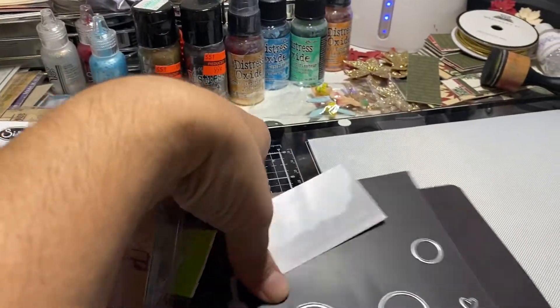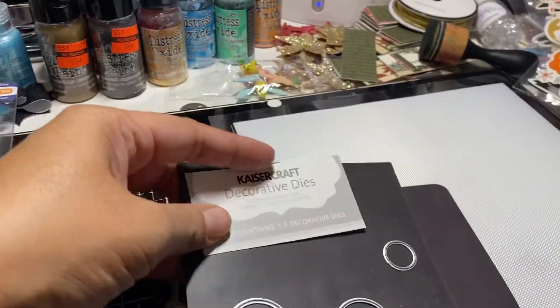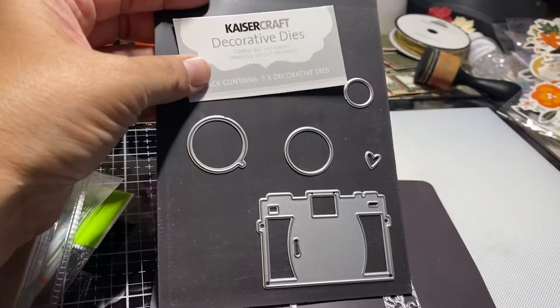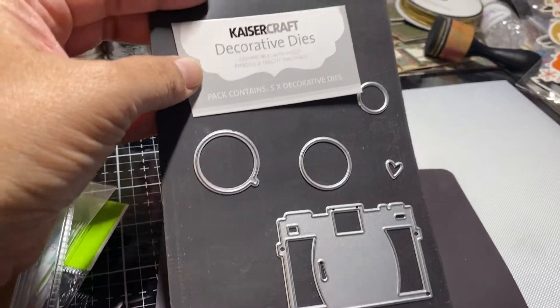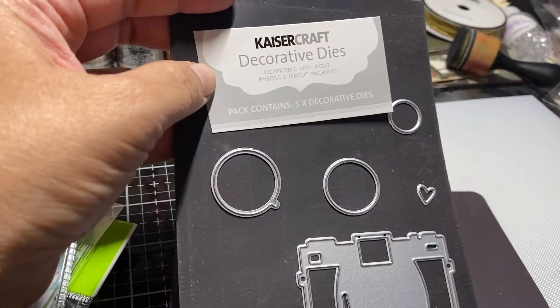I don't have the plastic sleeve for this, but this is a Kaiser Craft die — it's a camera and it is five pieces. I'm not sure what it's called.